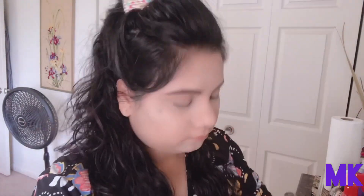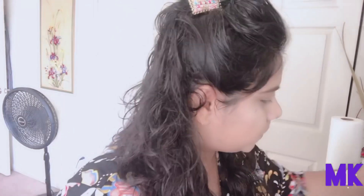I'm just using this NYX banana powder and a Real Techniques brush to set my face, my concealer, and my forehead and T-zone area. The rest of the face I'm going to set with Stay Matte Rimmel Powder in the translucent shade, so you really don't see any coverage — it just sets your face.